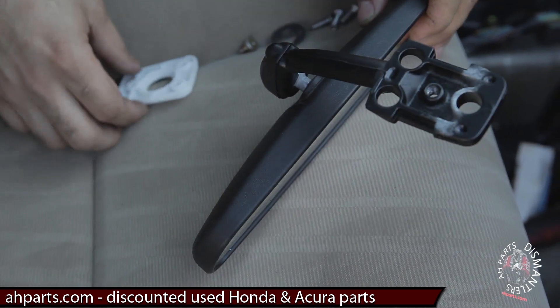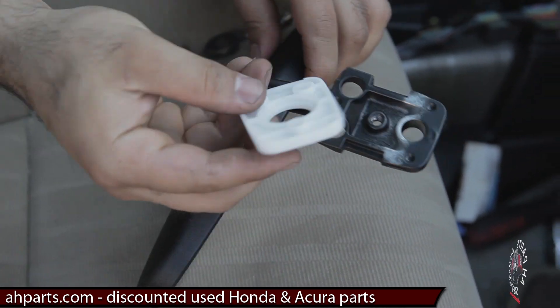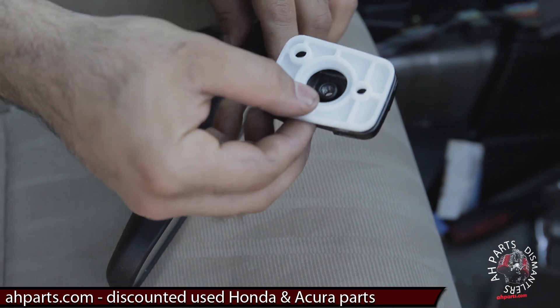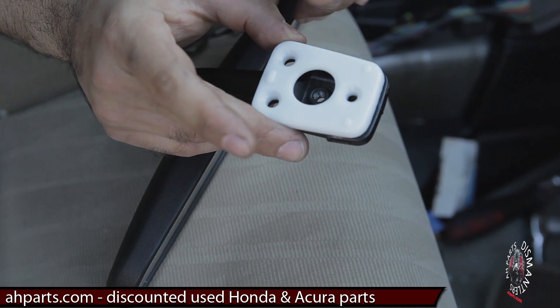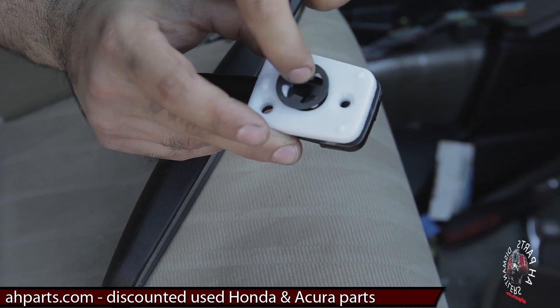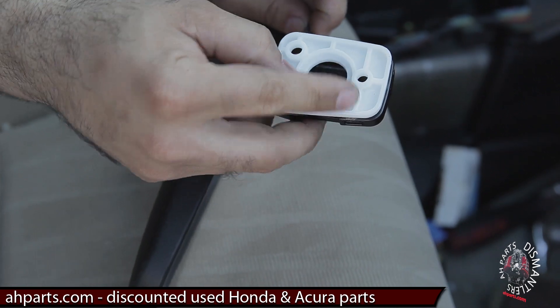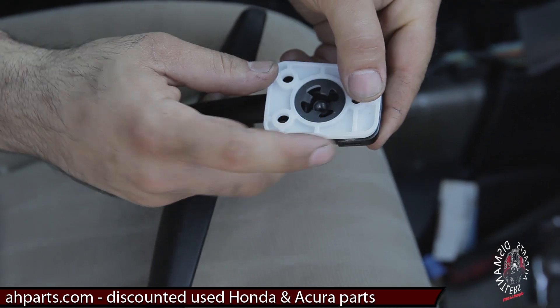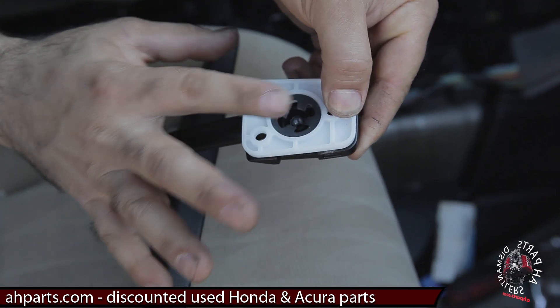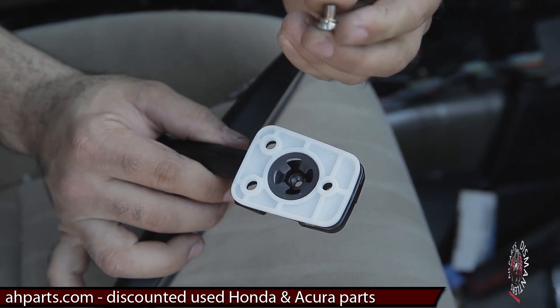Now get your new mirror and put the mounting base — this white spacer or mounting base, whatever you want to call it — back onto it. You want to make sure you put it in the right way. Do not put it in this way, because once you put that metal ring back in, as you can see, it does not stay in place. You want to put it so it sits flush onto the actual mirror, then you can put the ring back onto it, and the ring doesn't have any play — it's more snug in there.